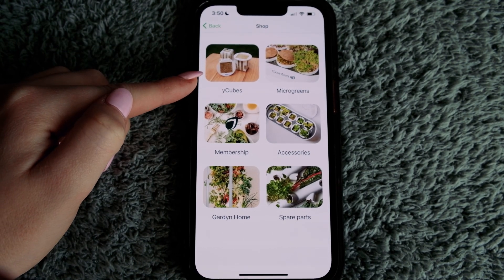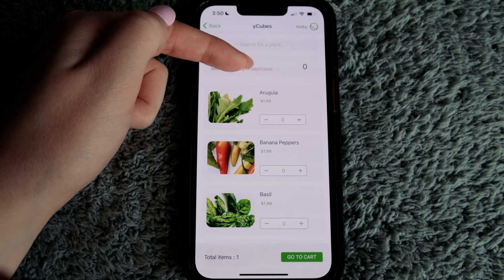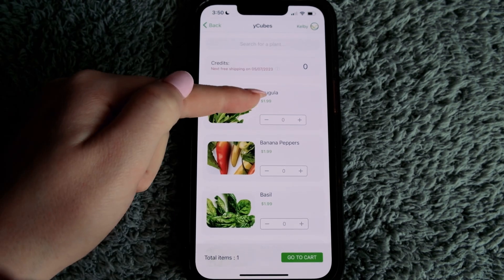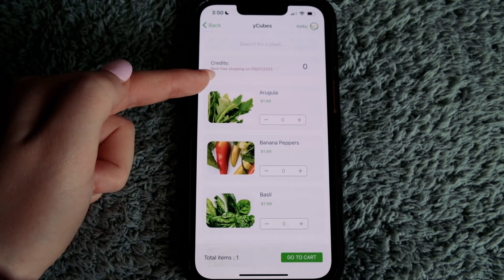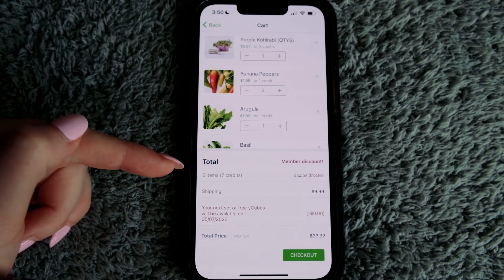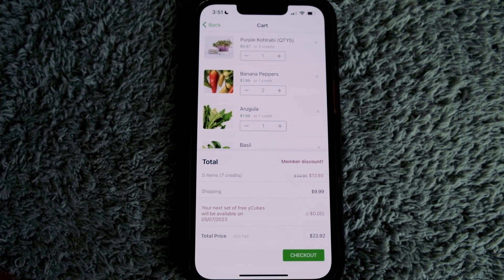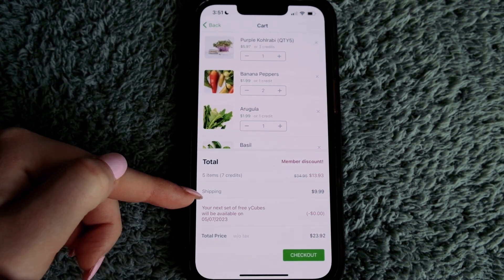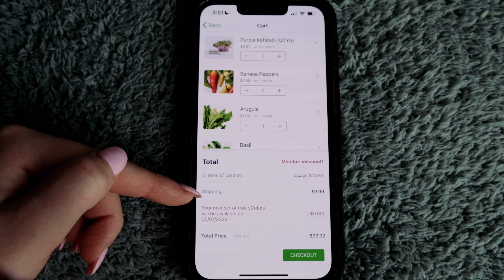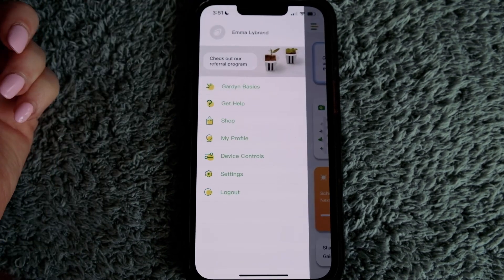In the shop, you can order more Y-cubes. If you have credits, they'll show at the top. I already ordered mine — I get more credits on my date, which is $5.72 worth. I get $10 a month with the membership. Y-cubes are $1.99 each if I don't have credits. I just add what I want to cart and check out — the app already has my credit card and address stored, so I just hit checkout and they'll be on the way.